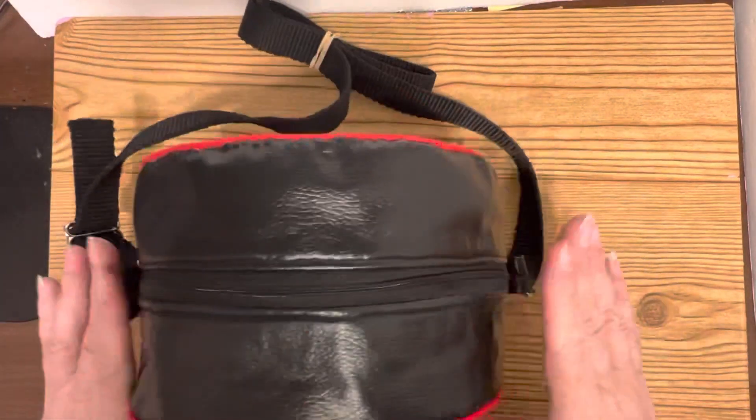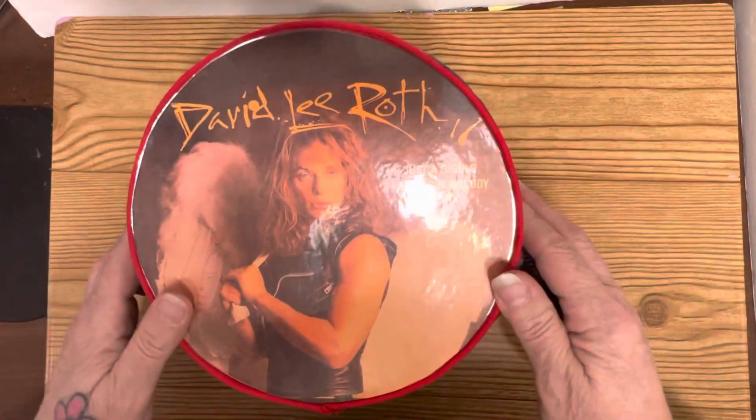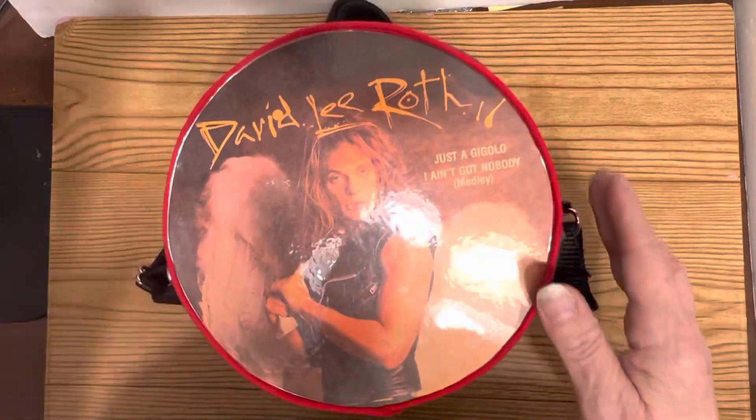I've had quite a few of them sold. It's pretty wide — I want to say this is about five inches wide. So anyway, hope you have a great day and I hope you enjoyed this video. Goodbye.